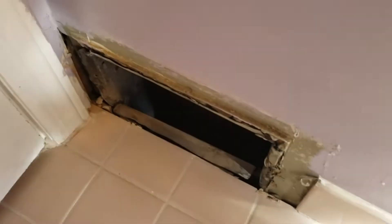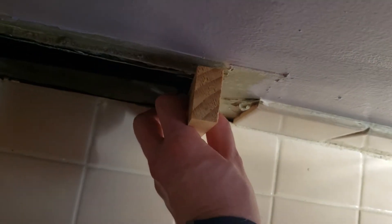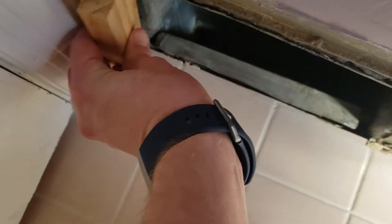What I'm planning on doing here is we're gonna take some of these little wood pieces kind of laying around, and we're gonna build a little extension coming off of here. I have like a piece going here, a piece going here, and I fill this in around here.